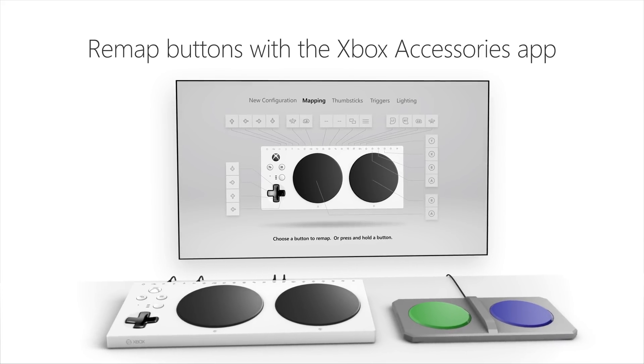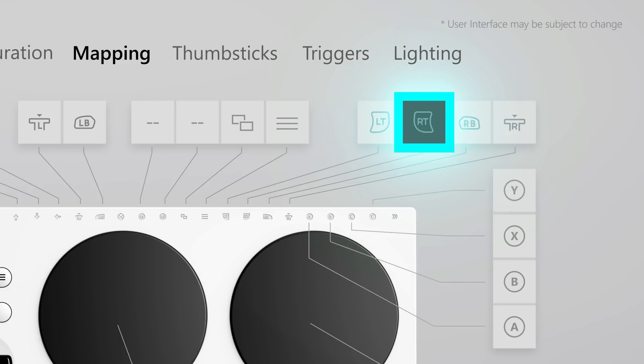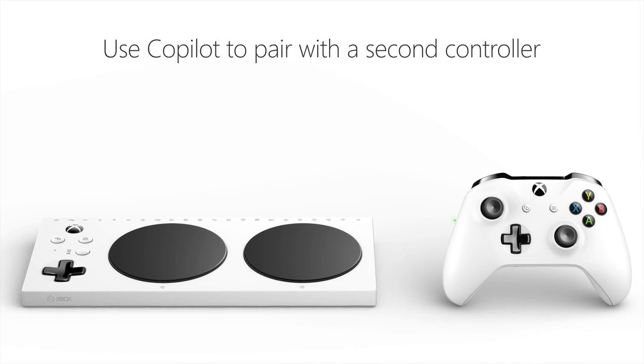Remap buttons with the Xbox Accessories app, adjusting the lighting. Use Copilot to pair with a second controller.